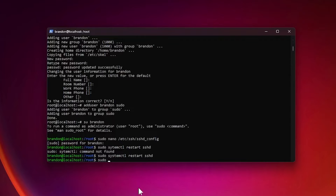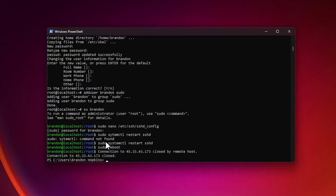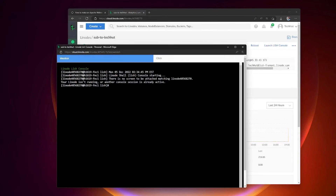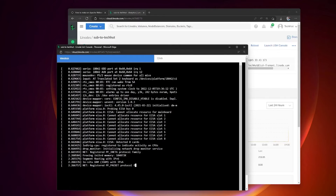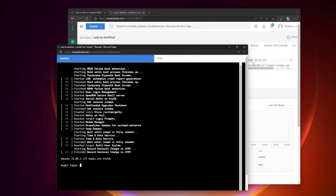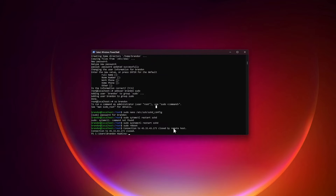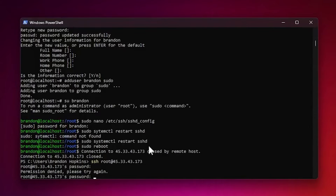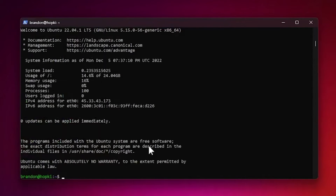Now we'll reboot the server so it reloads the kernel and applies the updates, and it will also update our hostname. Run sudo reboot — you'll see the connection close. Back in Linode, if you open the Lish console you can watch the live boot process. Once you see a login prompt, we're good. Back in PowerShell, if you try to log in as root you'll get permission denied, confirming root SSH is disabled. Log in with your new username and password.